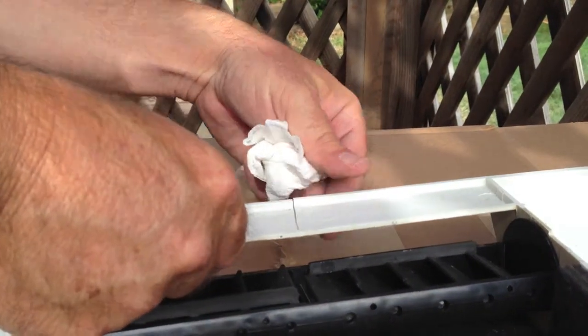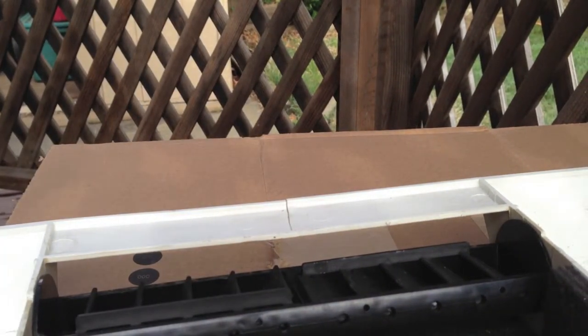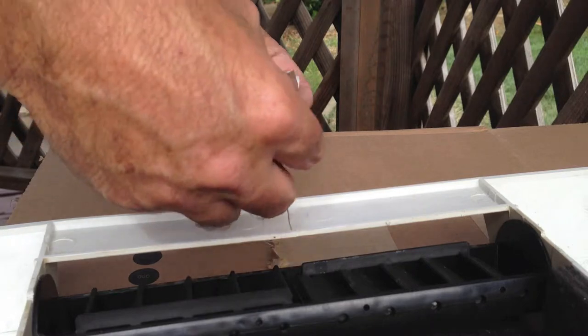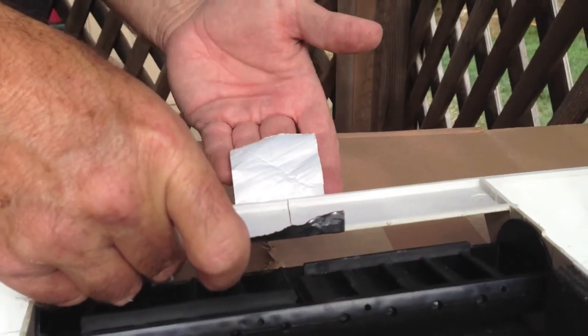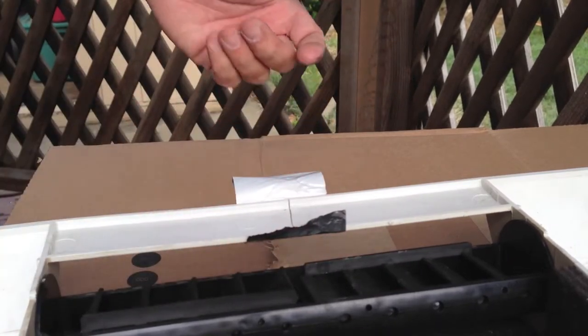It came apart again, which I'd expect. So, put the tape across here. This is a perfect use for that powder.